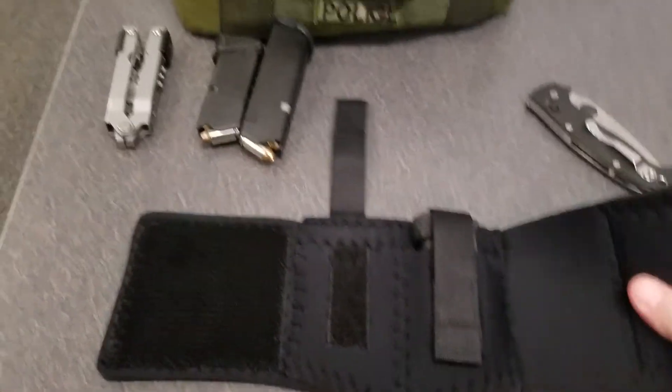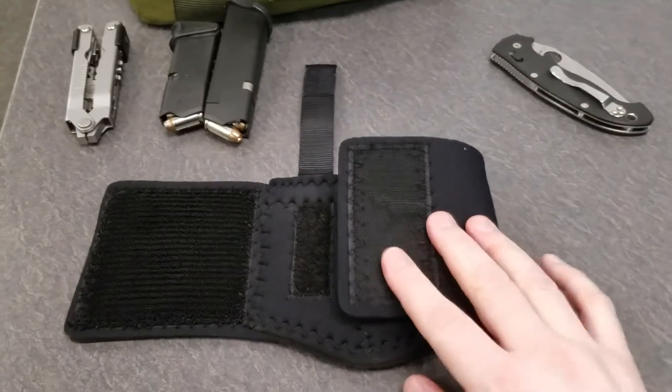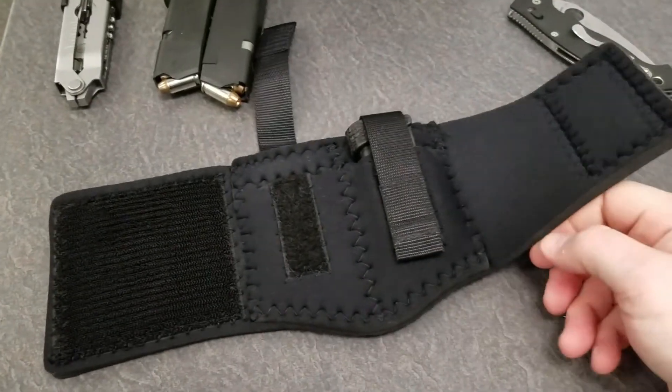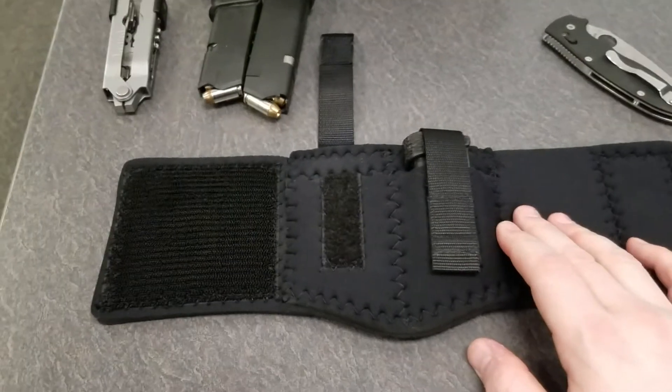So far it seems pretty sturdy and it is lightweight. It will get warm — if it's warm outside, this will get a little warm on you because it's neoprene, and neoprene does not breathe at all, so it could cause sweating in hot spots.